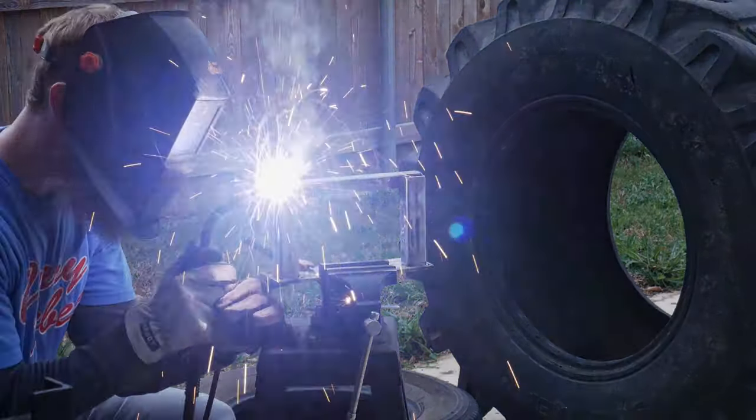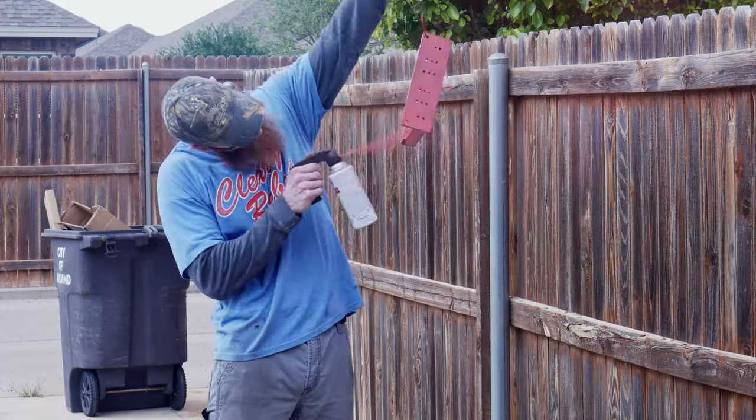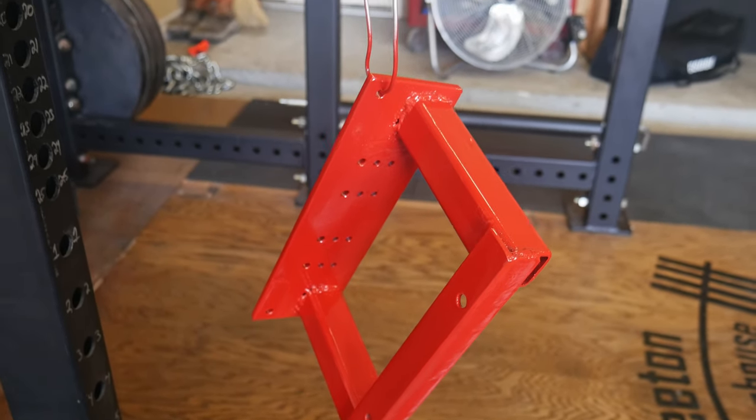I don't have the luxury of having a nice indoor welding table, so we're going to be using a vise in the backyard. Once we have the metal stuck together, I use my angle grinder to clean up the welds and then hit it with a coat of paint.